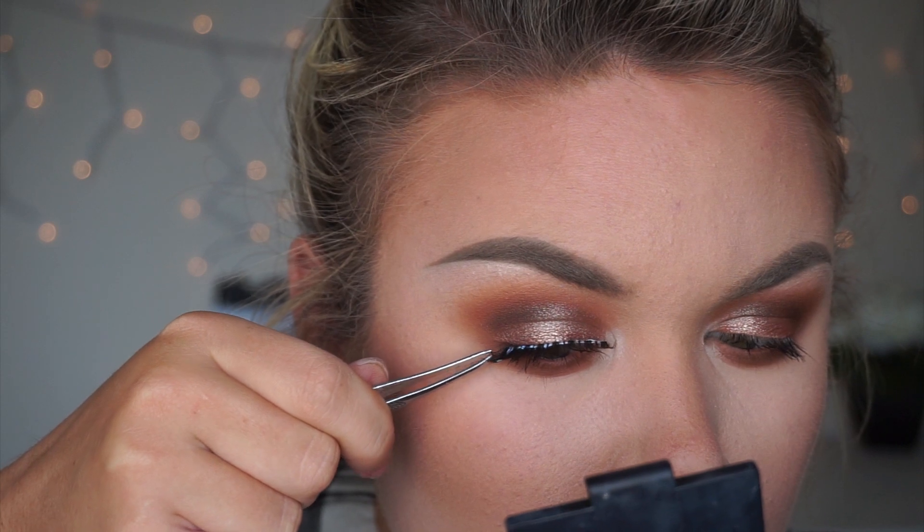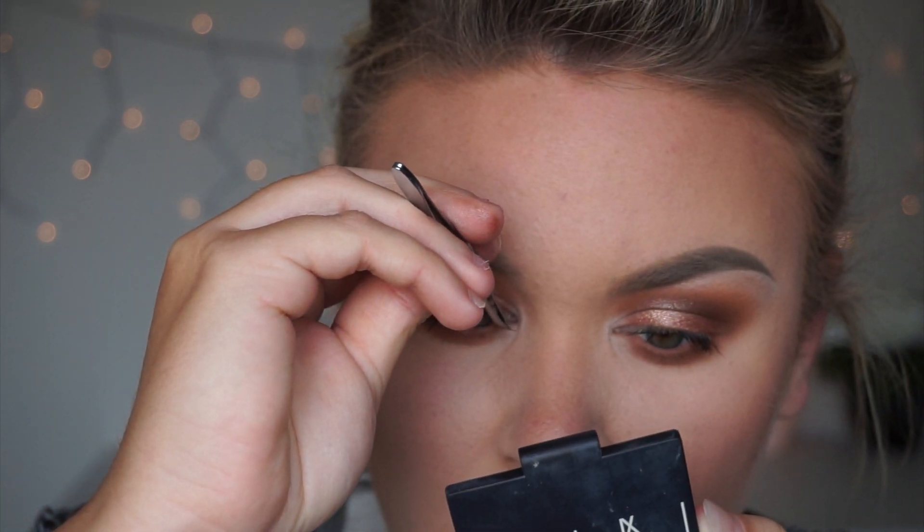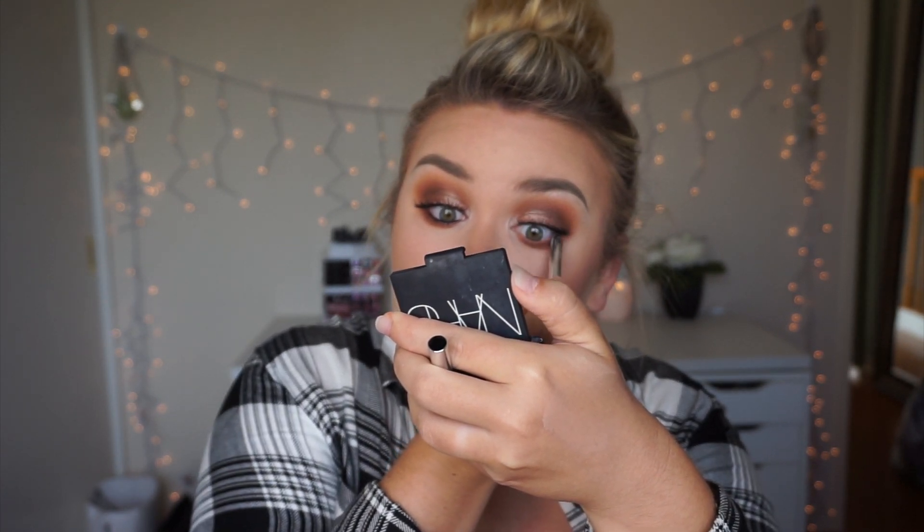I went ahead and applied some mascara, and for my falsies I'm giving my Iconics a break and going in with House of Lashes Temptress Wispy — very pretty and natural, really long and wispy at the ends, more fluttery rather than overpowering. I'm also lining my eyes with Marc Jacobs gel liner in black — you need this liner, it stays on so well. For highlight, I'm going in with Becca Champagne Pop as usual, taking it on the highest points of my cheekbones with a blush brush, above my eyebrows, on the tip of my nose, and on my cupid's bow.